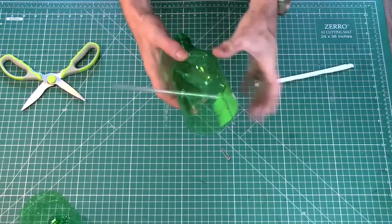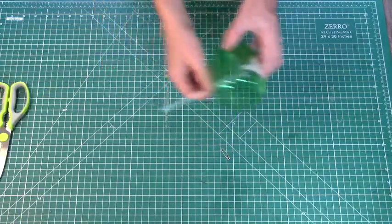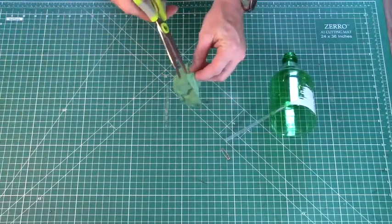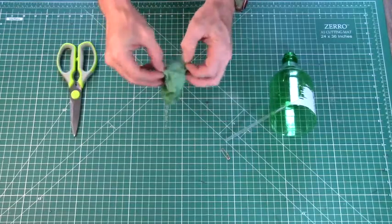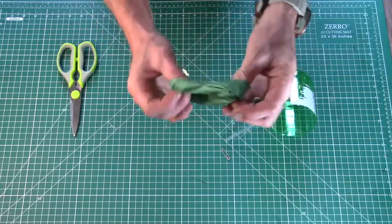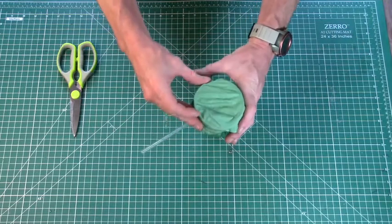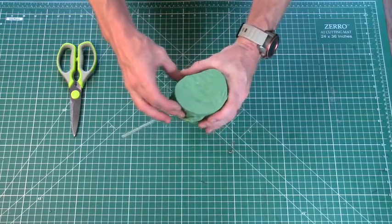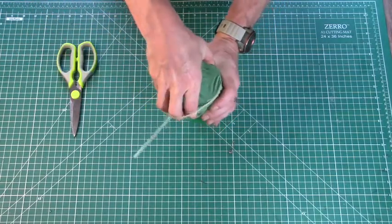With the mouthpiece secure, now we're going to create the membrane, which will actually vibrate and help generate sound. If you don't have a balloon, a latex glove would work for this as well. Once you have it cut, you're going to very carefully spread it over the large opening on your bottle. This is the trickiest step, so take your time so you don't rip your membrane. Once your membrane is in place, you can secure it to your bottle with your rubber band. Take your time and do this slowly — this could result in a ripped membrane causing you to start over.